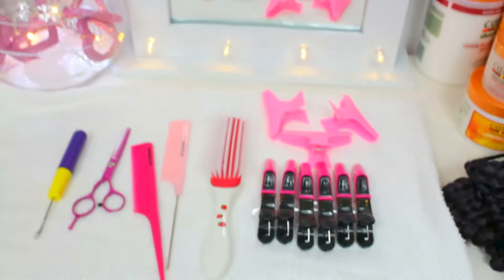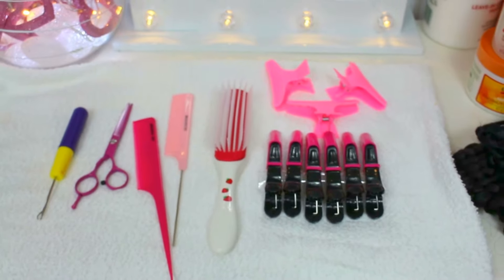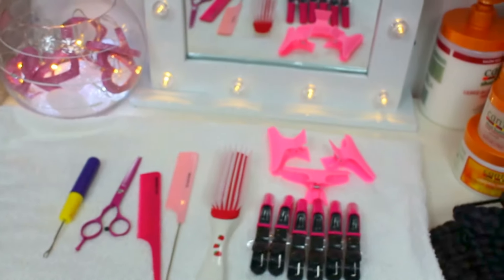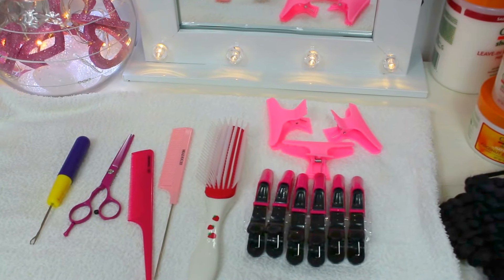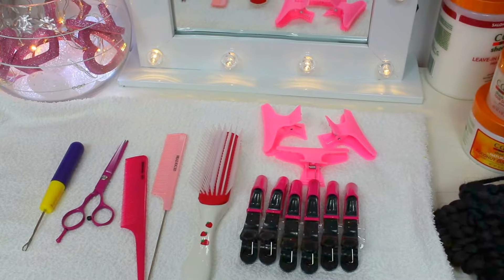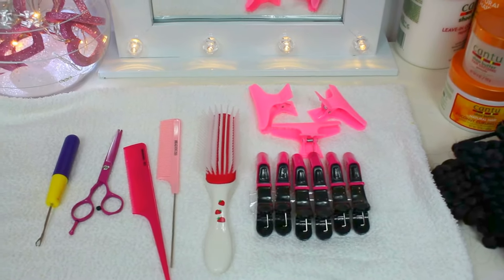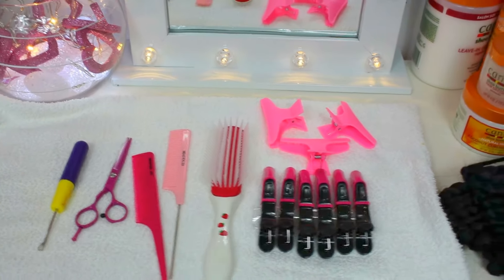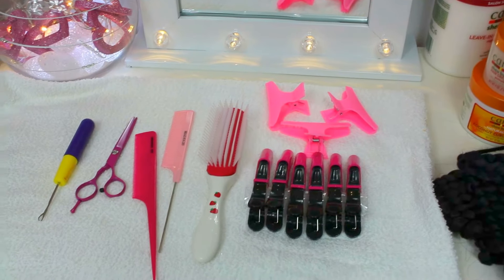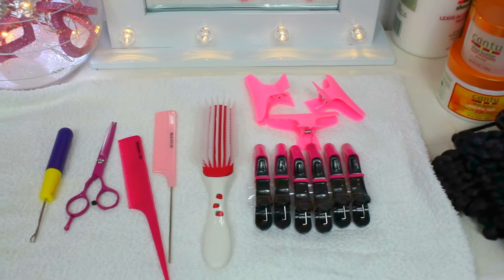So far, like I said, these are what I've got to use as tools for the hair. So stay tuned and I'll be demonstrating to you what you should do and what you shouldn't do when it comes to boxed crochet braid. I've got a few things to advise, and hopefully that would help some of you guys out there correct mistakes when it comes to doing this kind of style.